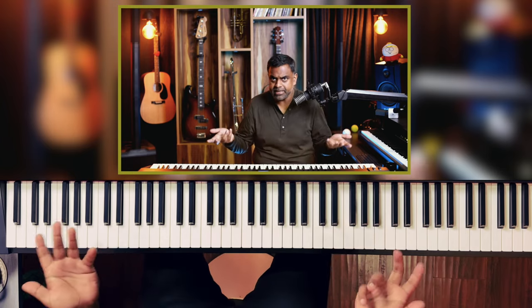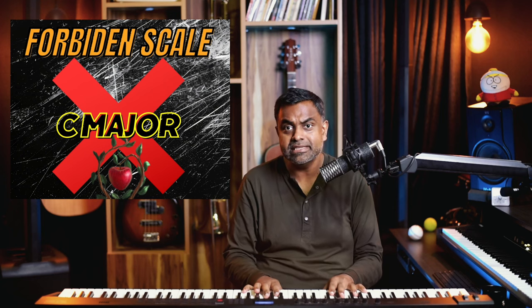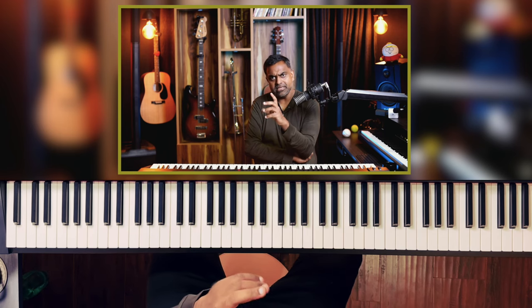Hi everyone, this is Jason Zack from Nathaniel School of Music. In this lesson we are going to do a scale exercise — and just like all scale drills go, we go ascending and descending. We'll try and edit that out of the video. E flat major is what we're going to take for this lesson, and instead of just going ascending and descending, we'll do something interesting harmonically.